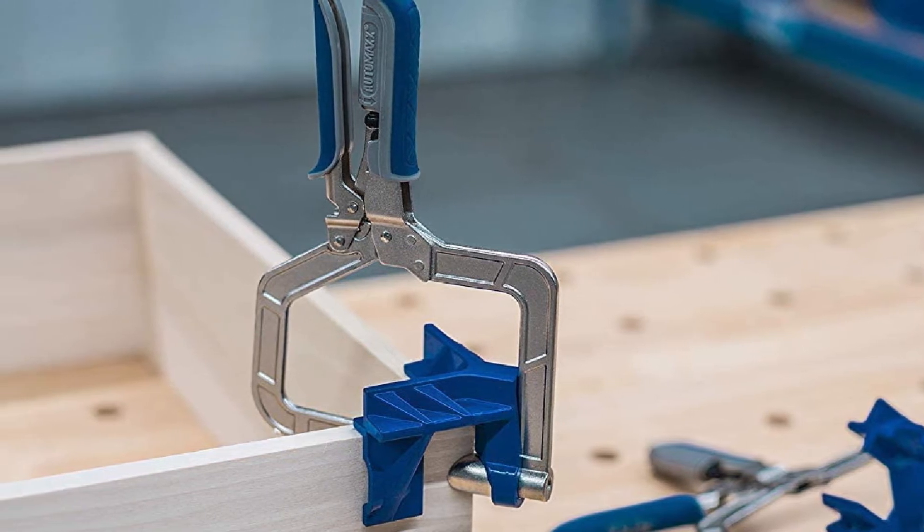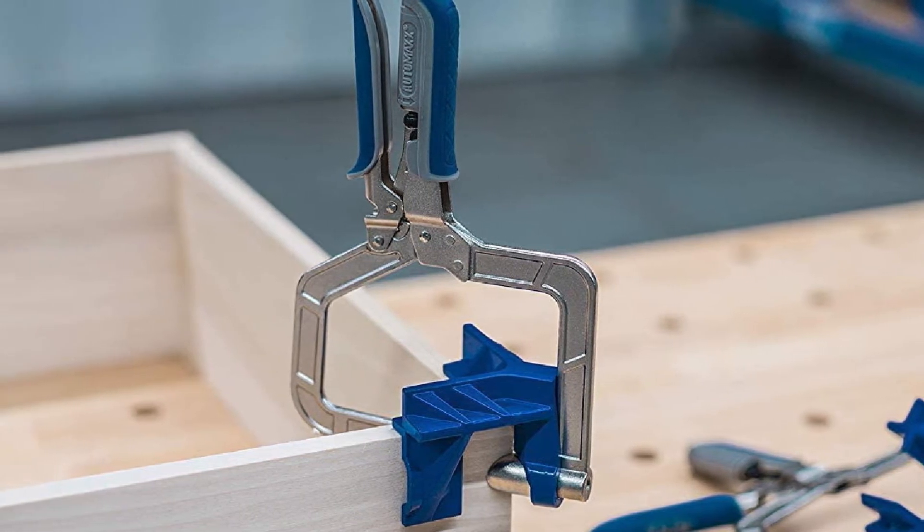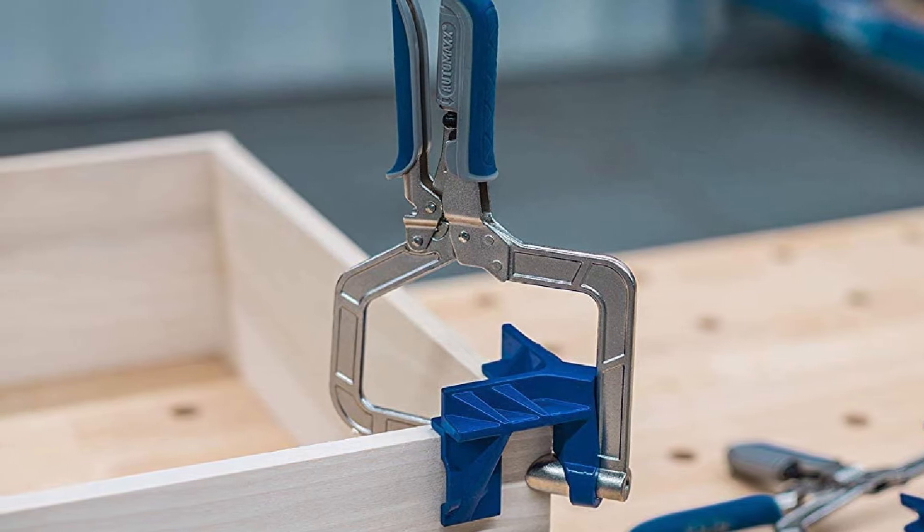Our only gripe with this product is that, depending on the materials, sometimes the joint can slip, causing frustration.